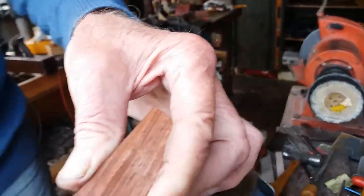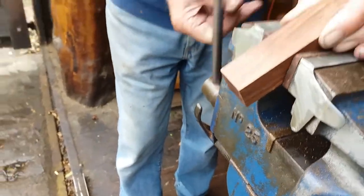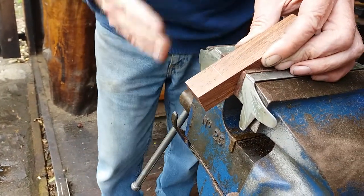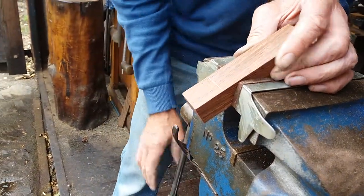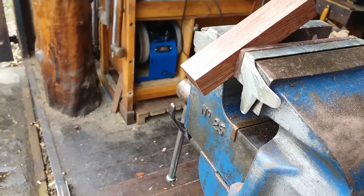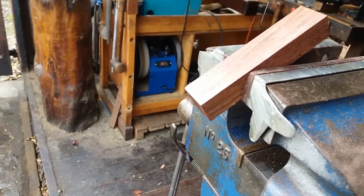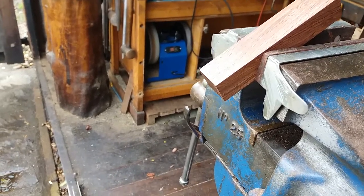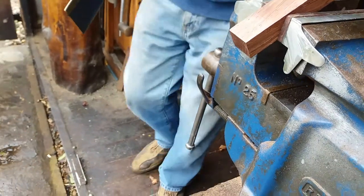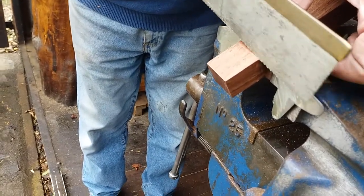I'll just do a little cut — I'll put it in vertical, get a bit of saw going, using my thumb as a guide.